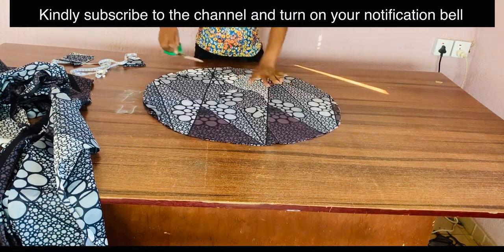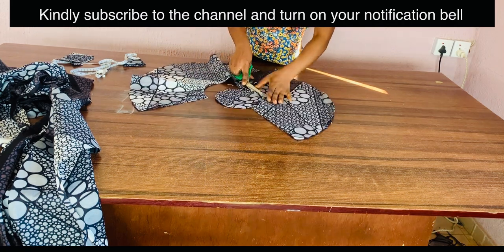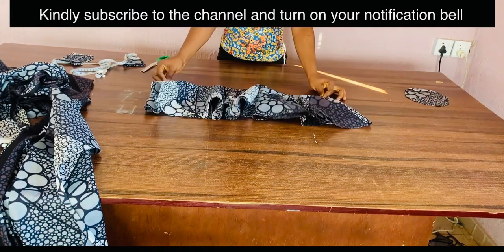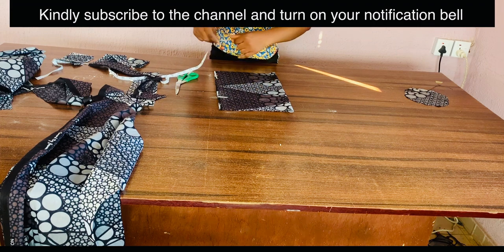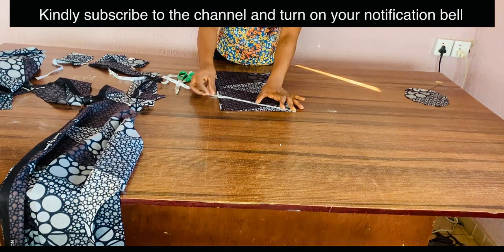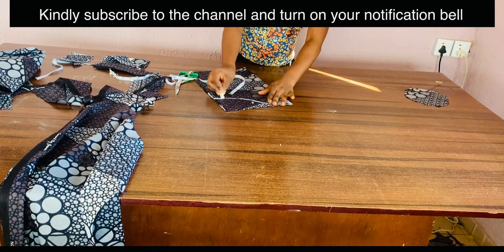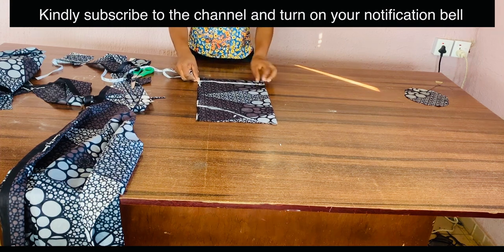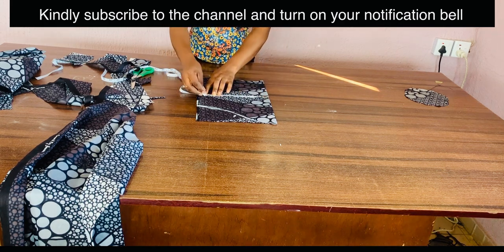If you have questions, you can leave them in the comment section. If there is anything you do not understand in the video, you can play back for a better understanding. This is me cutting out my basic sleeve. If you need me to make tutorials on different types of sleeves or how to cut your basic sleeve — long sleeve and the likes — you can leave that in the comment section as well. Here is my basic sleeve; I'm taking out the round sleeve measurement and cutting it out.